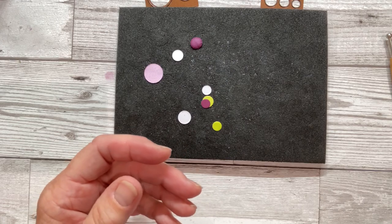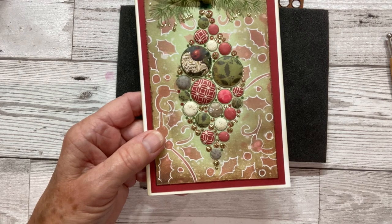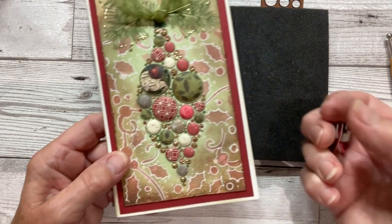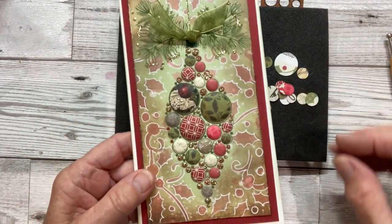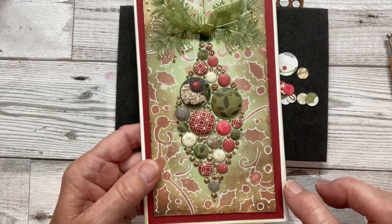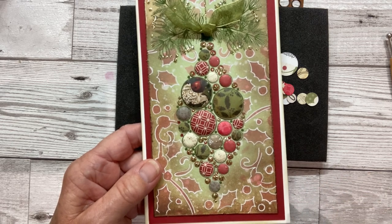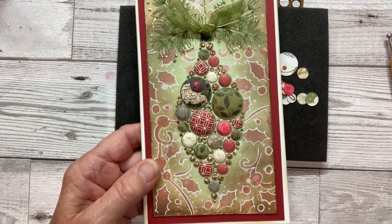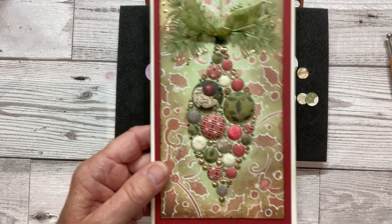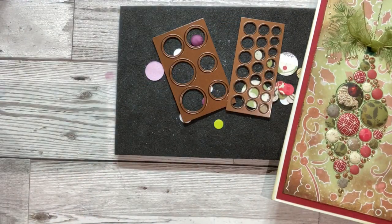Here's one I did with patterned papers. You don't have to colour your papers or stamp them — you can just use patterned papers like I have here. Choose some designs that are quite small, die cut them in the usual way with the patterned side down on top of the die, and then you can shape them just as before. I hope you have fun using my new dies and new stamps and I look forward to seeing your samples and some of your cards. Thank you for watching.